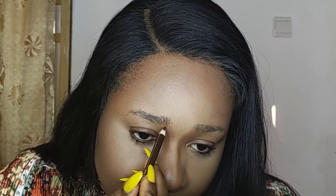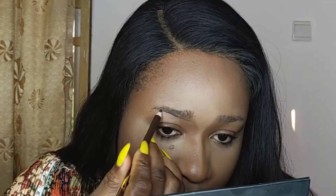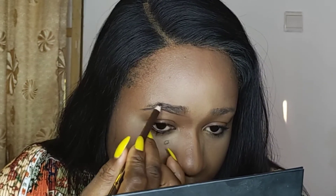I'm starting to do my eyebrows right now, putting in some feathery strokes.